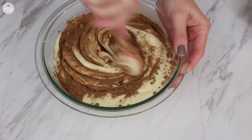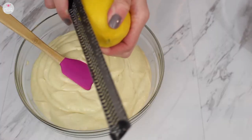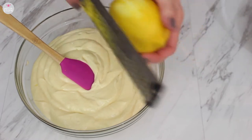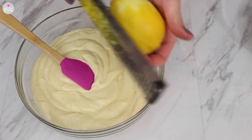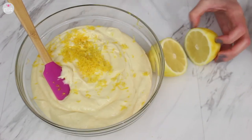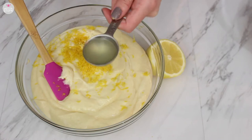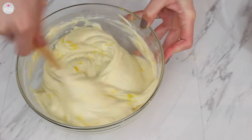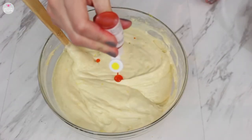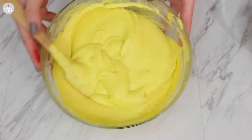We're making the red velvet layer — just combine this all well and then put it aside. For the lemon layer, I got the zest of one lemon and added that to the batter. I cut it up and added about a tablespoon to two tablespoons of lemon juice, depending on how much you want, then added a little bit of yellow food gel and combined it all well and put it aside.